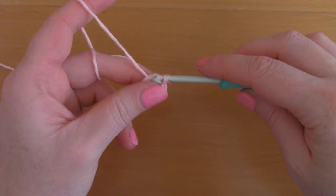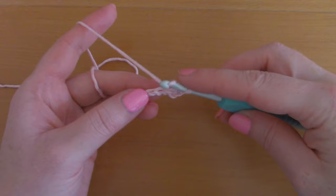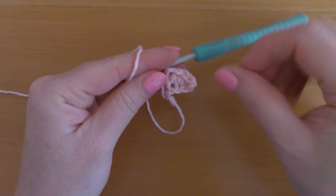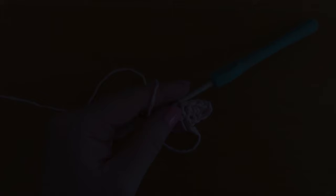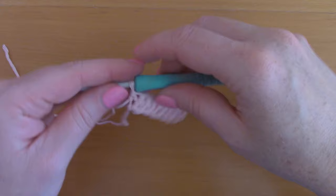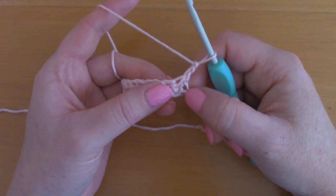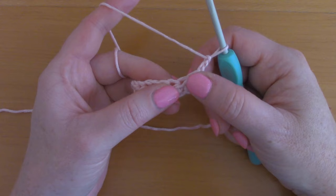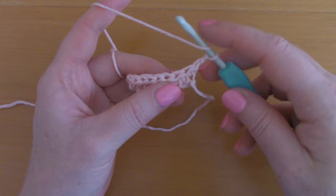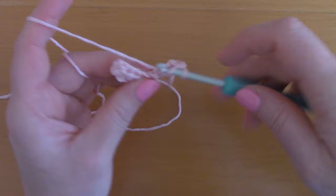Place a half double crochet into each and every stitch across. That completes row 1 — this is what you should have. For row 2, chain 2, turn your work — this counts as your first half double crochet and goes with this first stitch. Go into the next stitch with a half double crochet, then into the next stitch, and continue across.